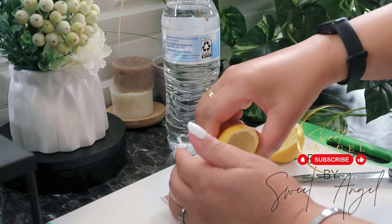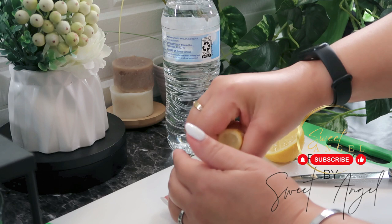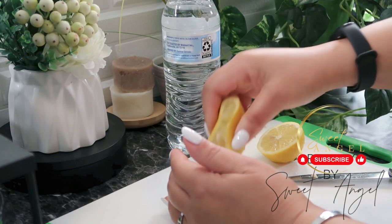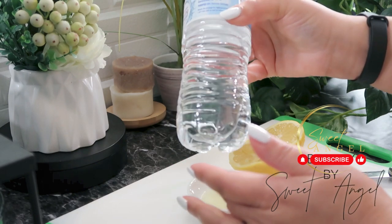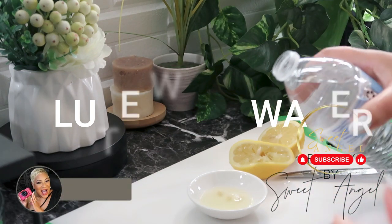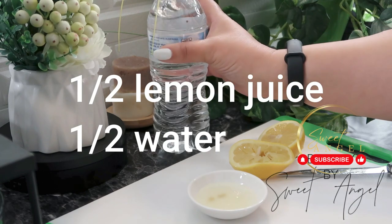We all know that lemons are rich in vitamin C, which is known to help you flaunt youthful skin. Vitamin C, also called ascorbic acid, has the ability to restore collagen — as we grow older our skin loses collagen. Applying fresh lemon juice to the skin for 10 to 15 minutes at minimum can help you achieve a perfect glow. Lemons will also help to kill bacteria on the skin, so that is a double advantage.